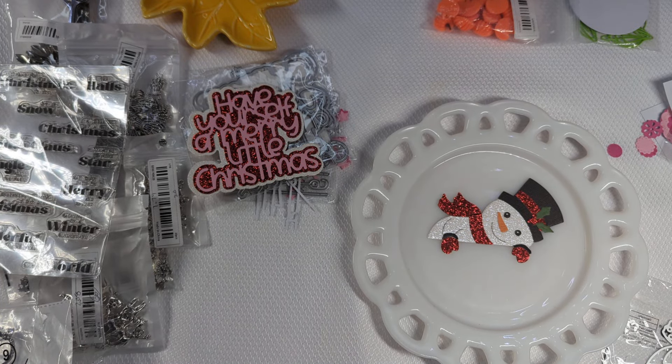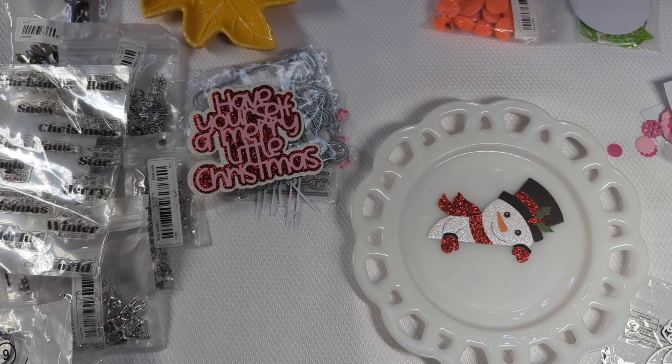That's my haul from Temu. I hope you enjoyed it and I hope you're having a great time out there and enjoying this season that's coming upon us. Until next time, do what makes you happy. Bye for now.